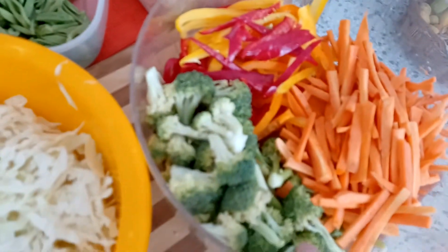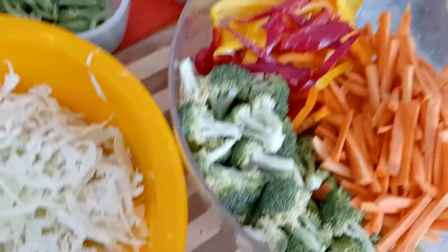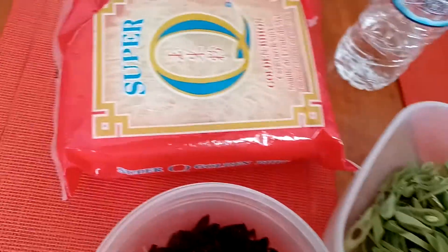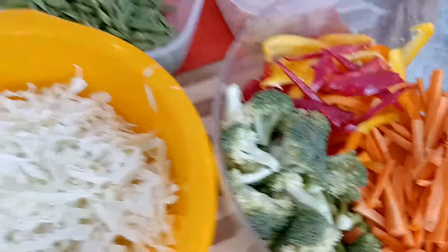I can put also this one — with these ribs — and that is the noodles, and broccoli. Okay, let's go.